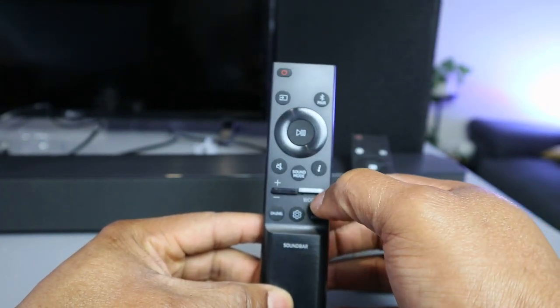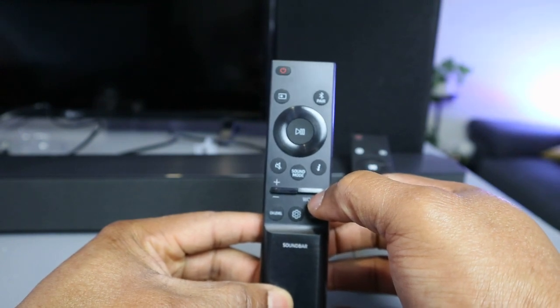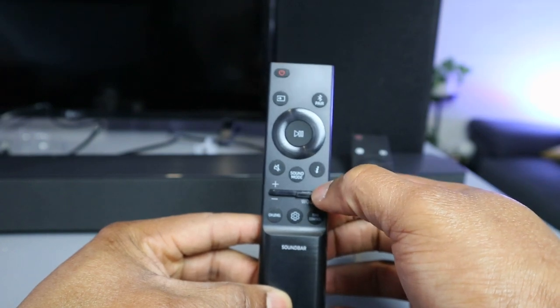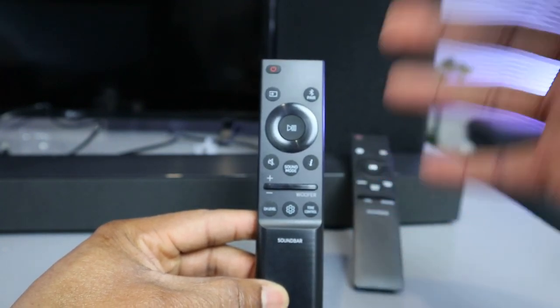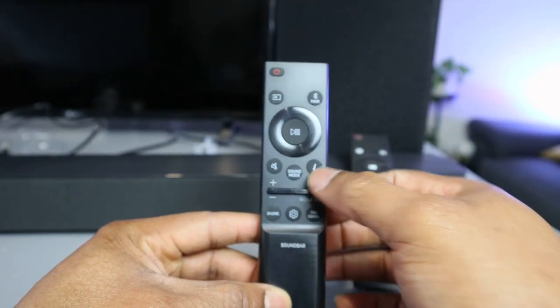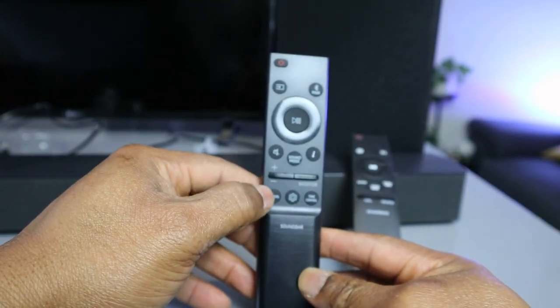You can see this button marked with 'woofer' — that is the wireless subwoofer control. If you push it up it goes to plus six, which is the maximum. If you push it down the subwoofer volume will decrease. The bars or volume for the subwoofer decrease by pressing this button downward.